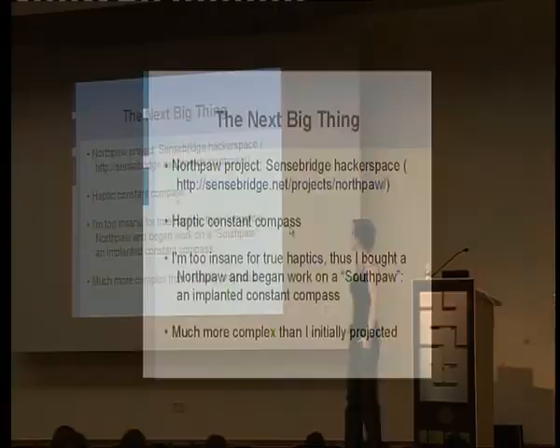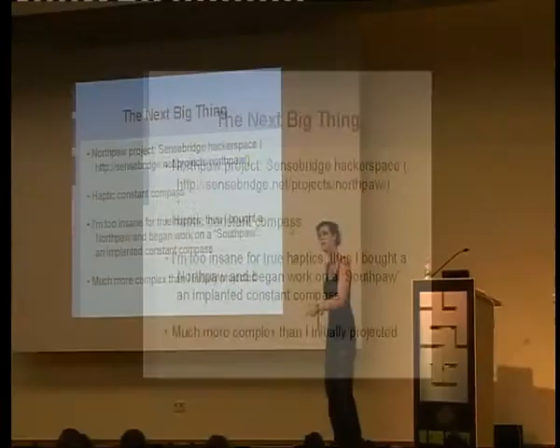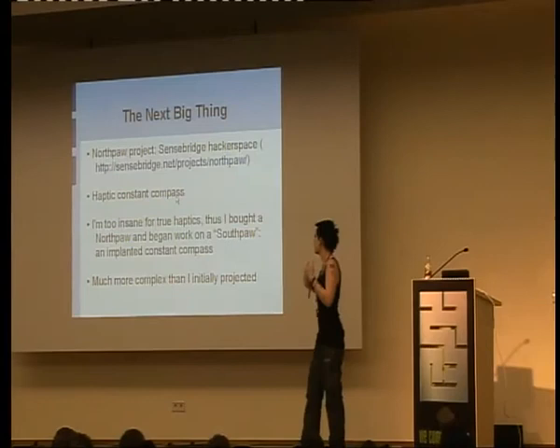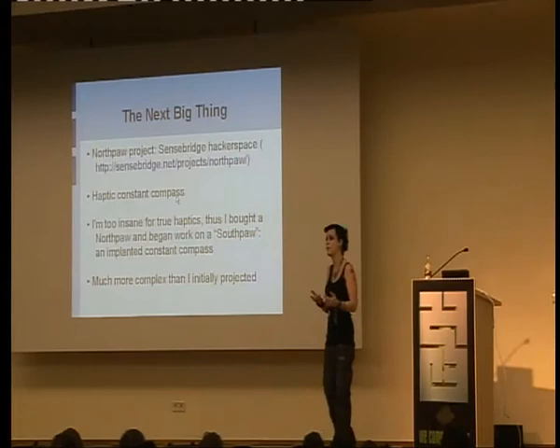The next thing I was working on is the Semsbridge Hackerspace — a couple of colleagues of mine have a Northpaw, which is a haptic compass I talked about earlier. It's just attached to a PCB that senses compass direction via a little compass module attached to some motors. You wear it on an anklet around your ankle, and whichever motor is facing north buzzes north. Very interesting concept, but I don't like wearable stuff — I like subdermal stuff. So I decided to make a proper subdermal version. I bought a Northpaw and started trying to figure out how you would make this thing subdermal. It turned out to be a hell of a lot more complex than I imagined — you can't just take a Northpaw, coat it up, and put it in.